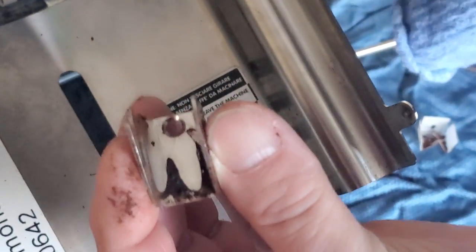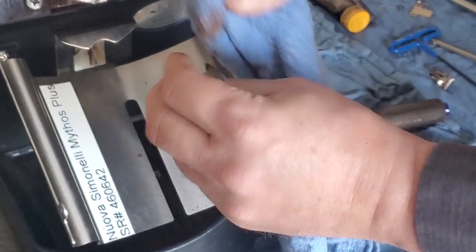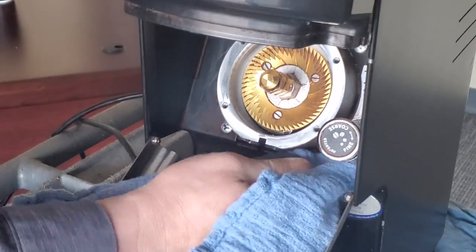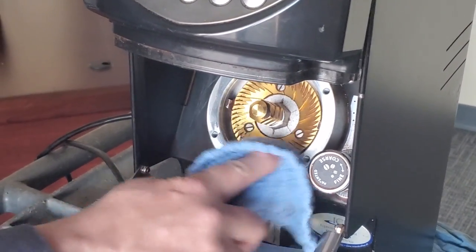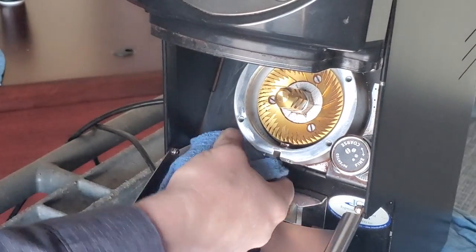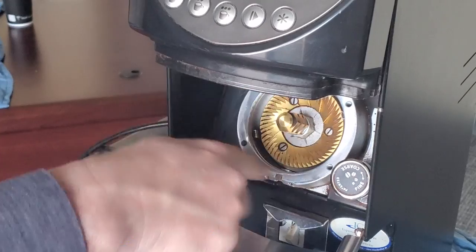The other thing you want to do is clean your slide. Now we just want to wipe all of our internal parts here, and on the plate itself, just wipe around everywhere inside where the clump crusher goes. Then we will do one last vacuum of this chamber.